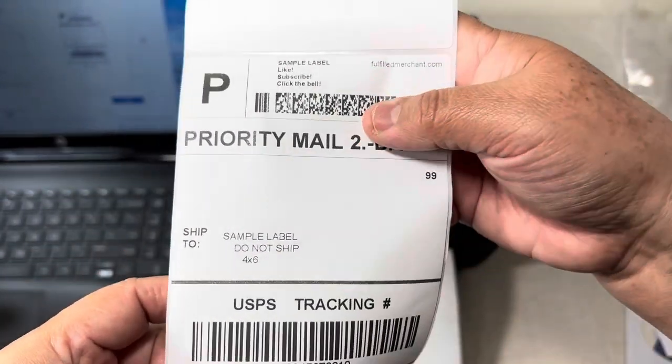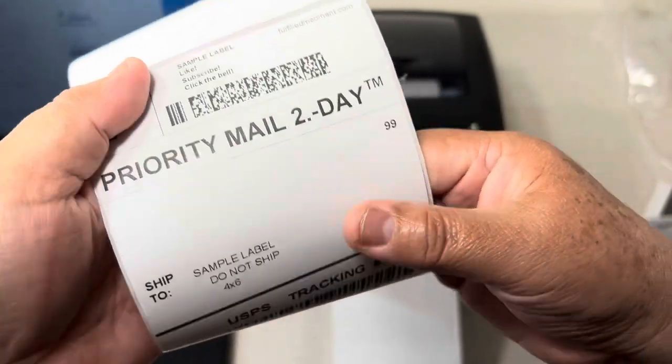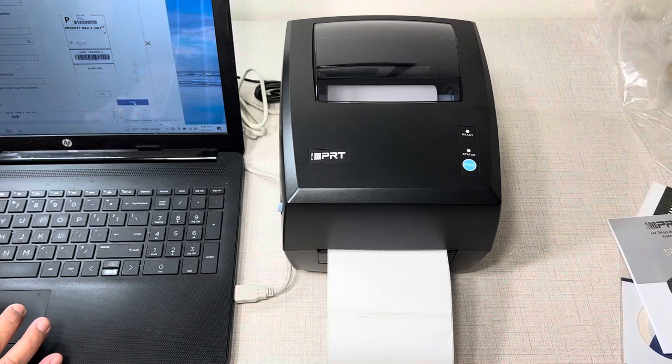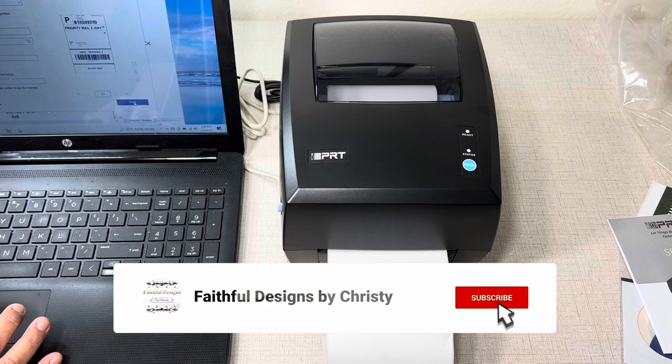Overall, the IDPRT SP420 thermal label printer is efficient and saves you time and money. If you like this video, please like and share on your social media. And if you are new to my channel, don't forget to subscribe for more videos like this.